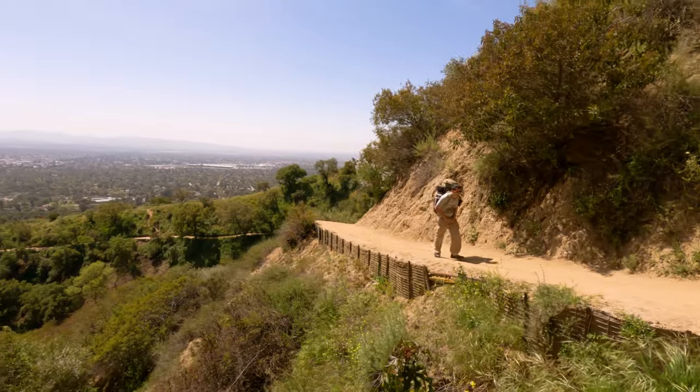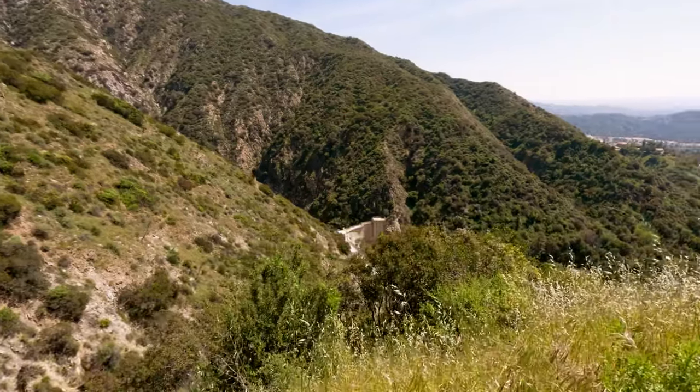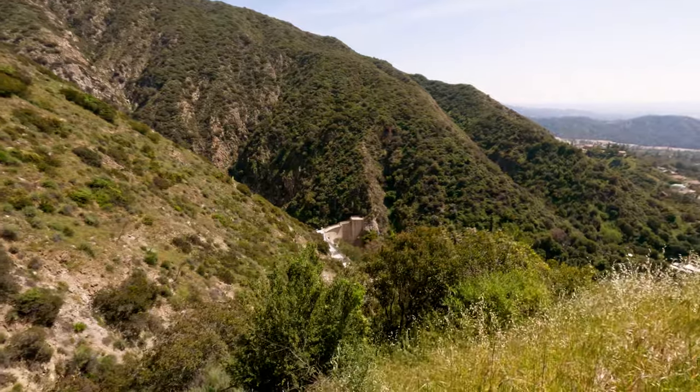Thankfully all of the anchors were still in place on this run, but we did have to do things a little bit differently in a couple of spots just in the name of safety, and I will point those out.